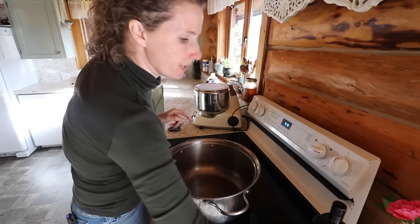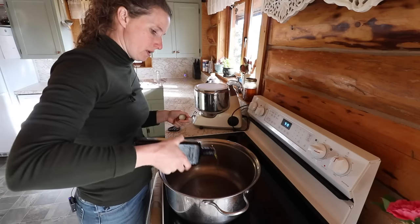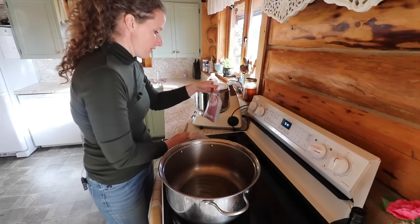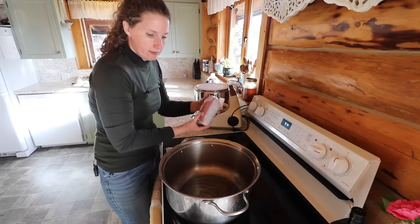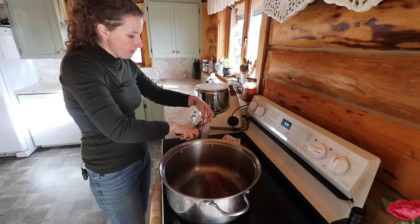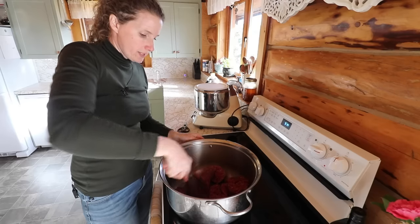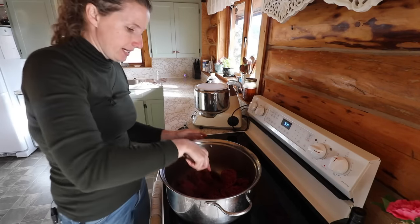We have a pot over here that we're going to use to make our soup. Going to add a little bit of olive oil to the bottom, and then we're going to add two pounds of ground beef which I already have thawed — I just popped those in a sink of warm water this morning so they would be ready. I rarely ever remember to take meat out the night before. So we're going to fry this up until it starts to brown, and while this is frying, we'll get those veggies all chopped up and ready to add in.